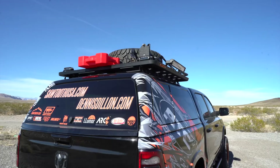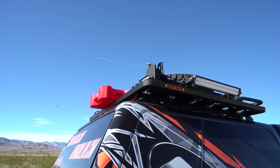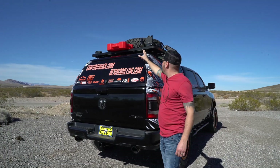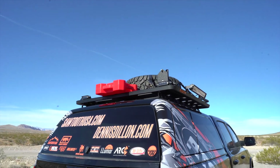Up on the top we have the Rhino Rack, also the arc lighting light bars, the high lift jack mount, our Rotopax, a spare tire up there, and also the fog lights shining back at you.